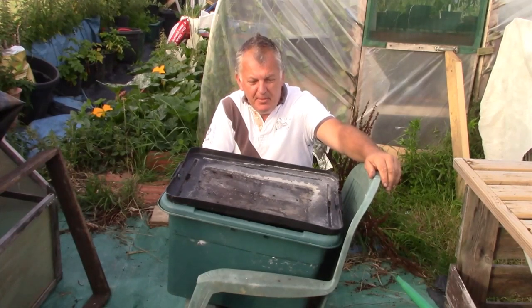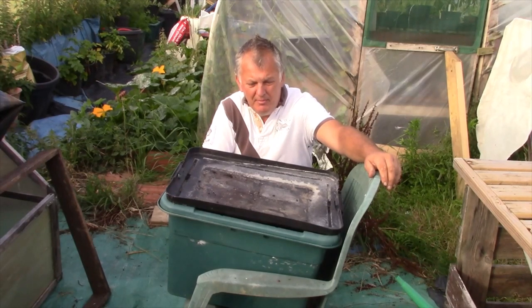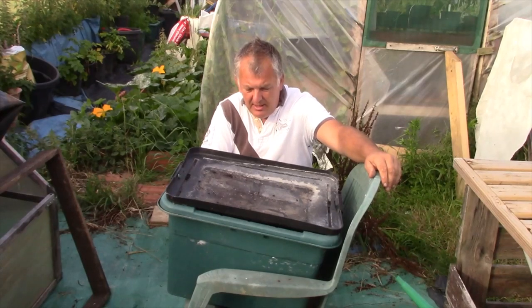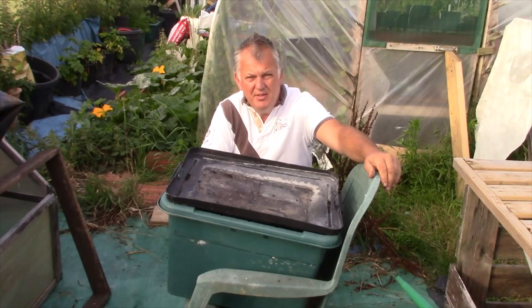Every visit we're going to put our food waste in, and if it's a bit dry we'll add some more water, and maybe a bit more soil from the plot. We'll just keep filling this up, and once it's all filled it'll be good compost to use on the garden.